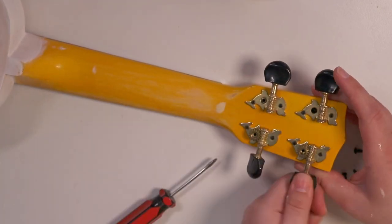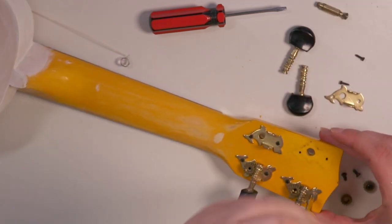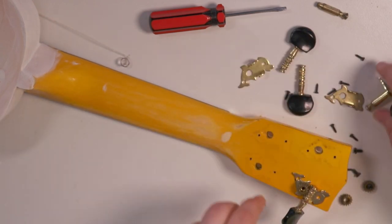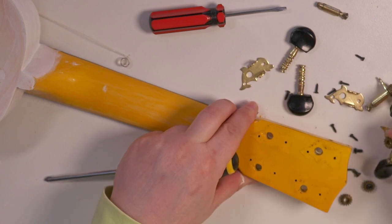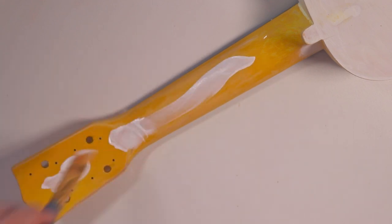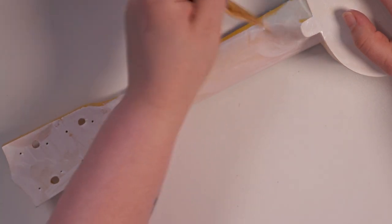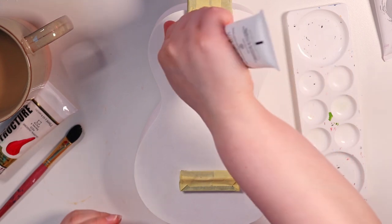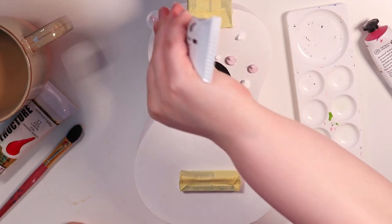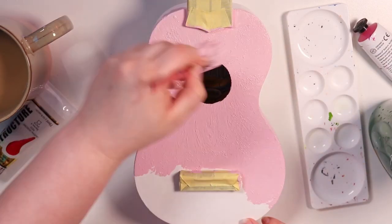I haven't primed the headstock yet because I'm now taking off the tuning pegs — I forget what they're called — just like I did in my last guitar painting video. It wasn't that hard, you just have to make sure you don't lose any of those pieces or you probably can't put it back together. After taking them off I sanded that area and added gesso there as well. Now I've masked off the fretboard and the bridge, and I am ready to paint.